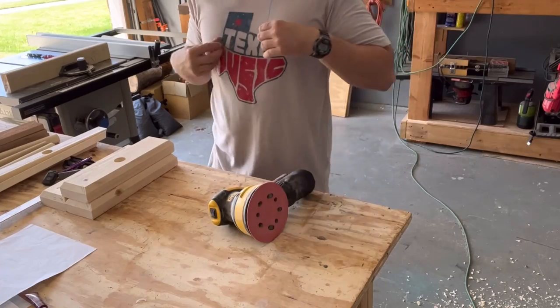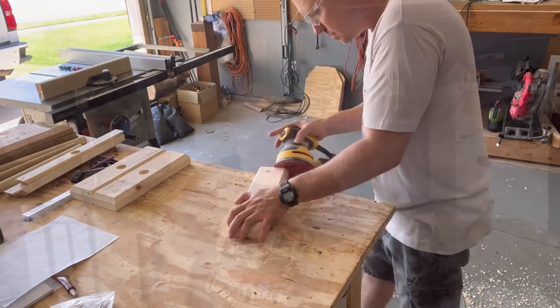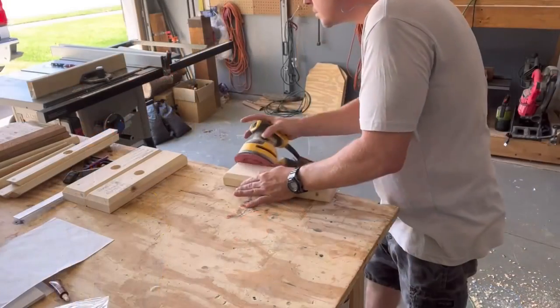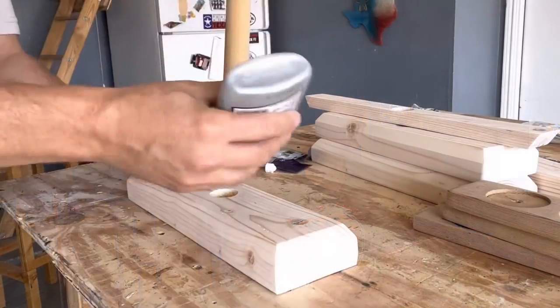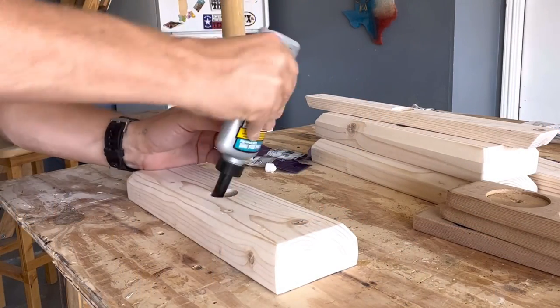Sanding is simple — once everything is drilled and cut, I sand it all down. I don't sand the dowel, but I sand everything else starting at 80 grit and going up to 120 grit. For glue, I use Titebond Quick and Thick multi-surface glue. I like it because it dries quick and it dries clear.